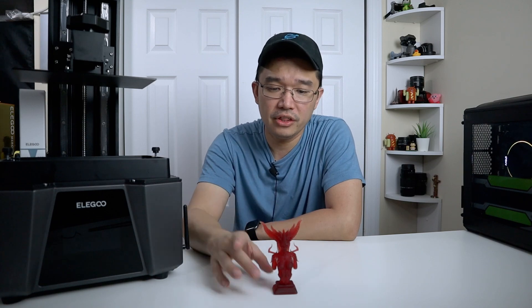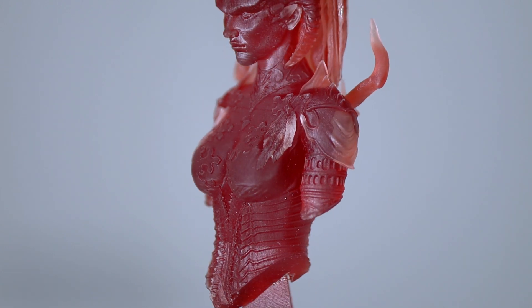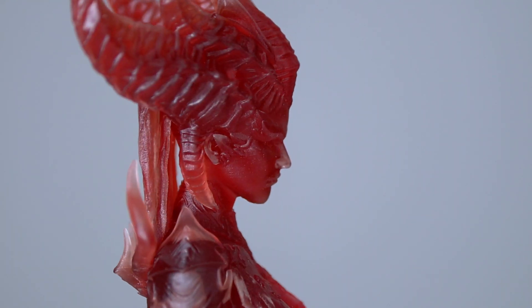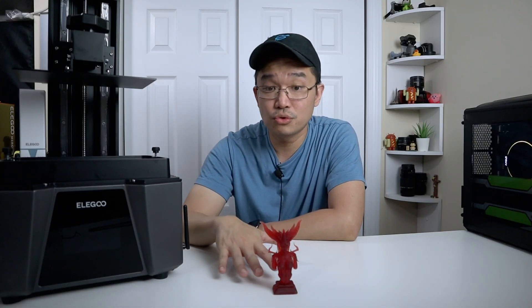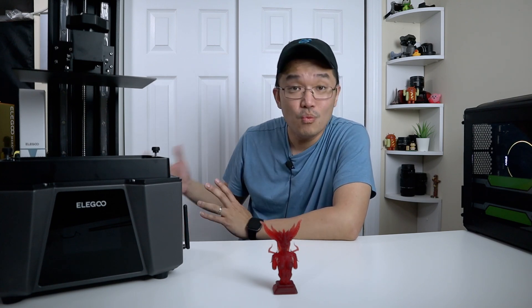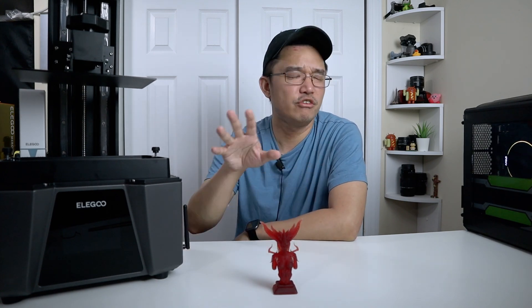I printed this statue of Lilith — I'll leave a link in the description to who created it, the model, and their Twitter account. She did a fantastic job. This is at half-scale resolution and from the footage you can see it's really high detail even though I shrunk it down by half. I'm using a red transparent resin which makes it look so much cooler. If you play Diablo 4, you know that activating a statue of Lilith gives you attribute bonuses like plus two dexterity or plus two willpower. Since I printed this, I'm giving myself plus four intelligence, which is very rare.